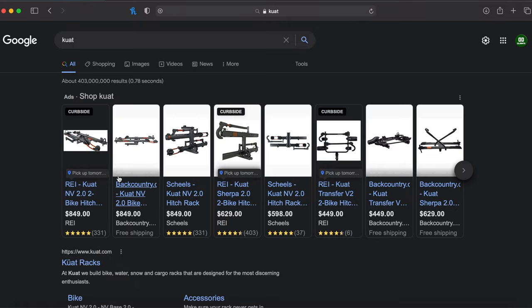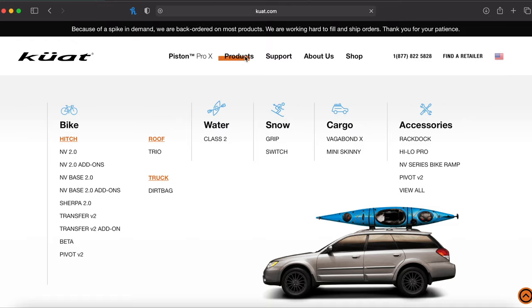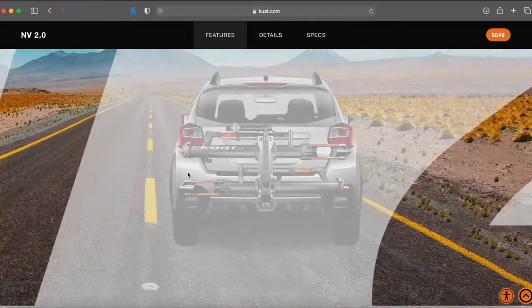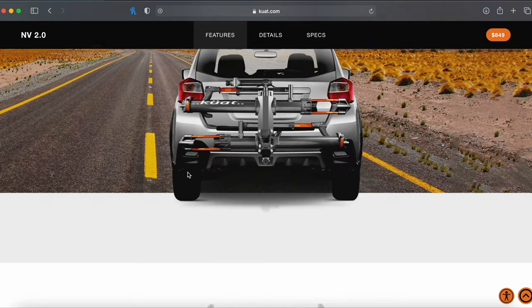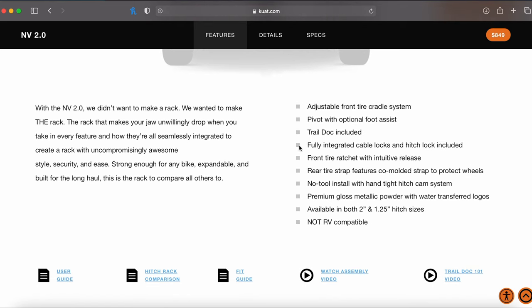Hello everyone and welcome to my video. Today's video is going to be a review and demonstration of the features and different uses of the Kuat NV2O bike rack. I purchased this bike rack at e-trailers.com. I've owned this bike rack for over a year now and I thought it was the right time to make a review and demonstration of the different ways that I personally use it.